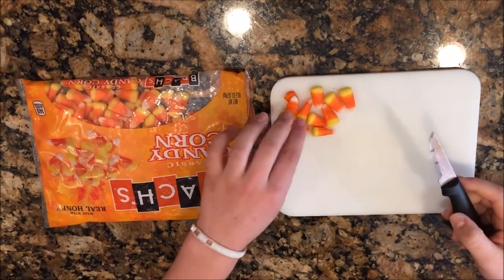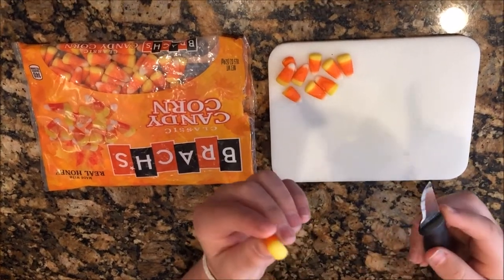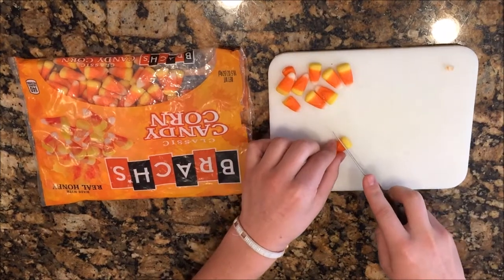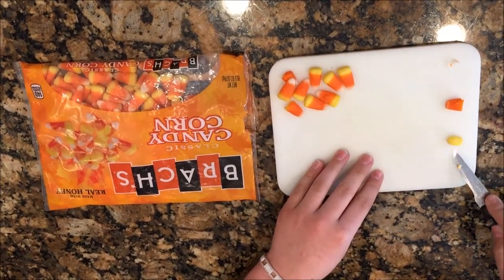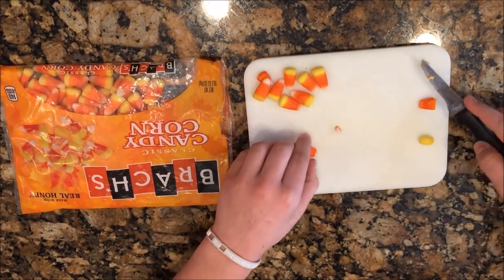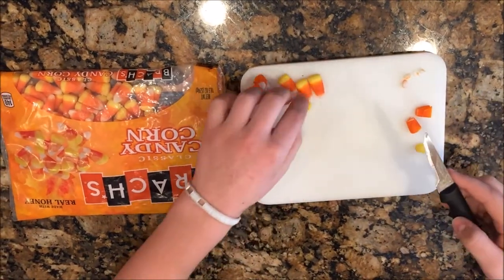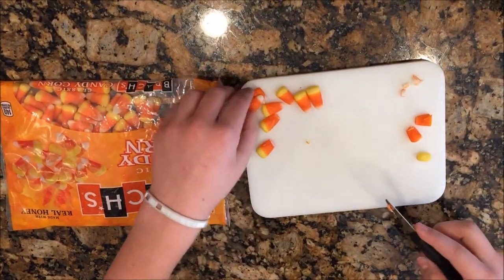The first thing you're going to do is take some candy corn. We're going to need three sections, because there are three sections on a candy corn — white, orange, and yellow. You'll cut them into separate groups. You're going to need lots of white, more or less yellow, and not a lot at all of orange. Cut them all up and make sure your candy corns are cut into thirds.